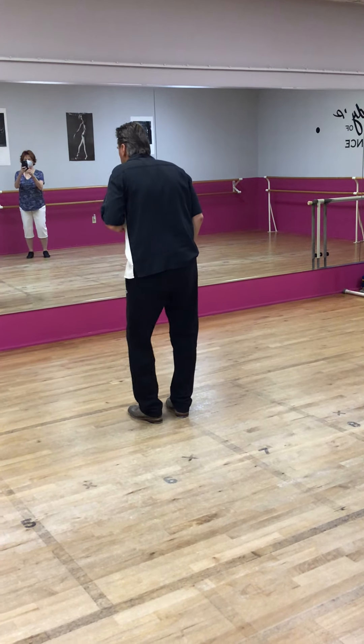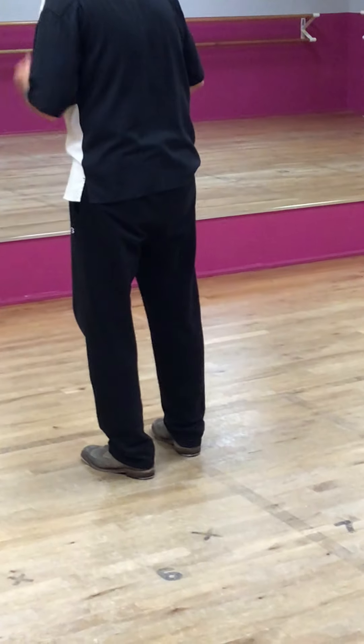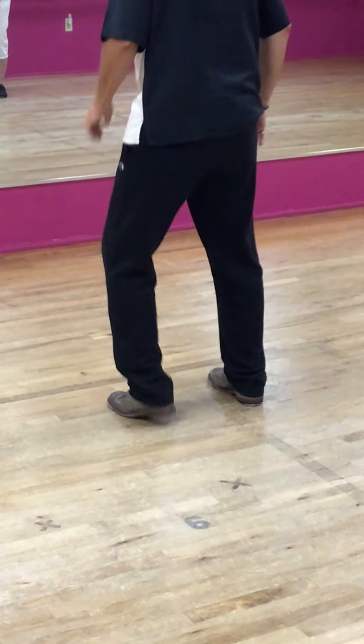Press front roll — meaning you're going to press that heel into the floor as opposed to jumping into the ground roll. Press, press, press, press.